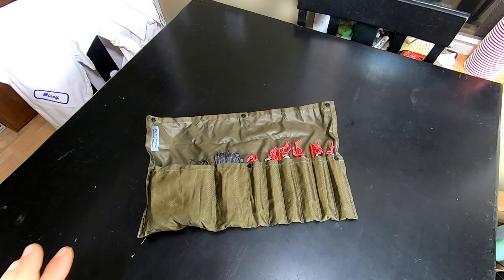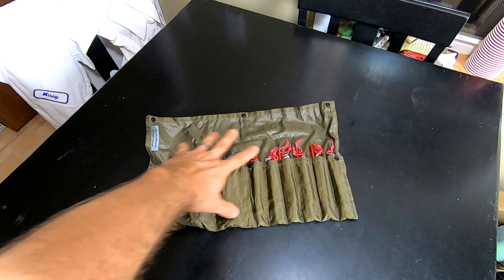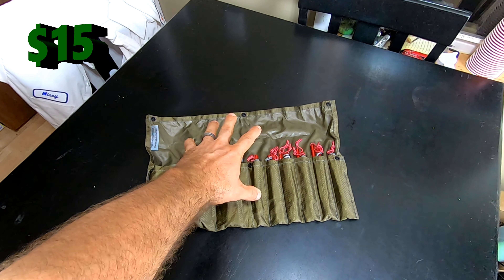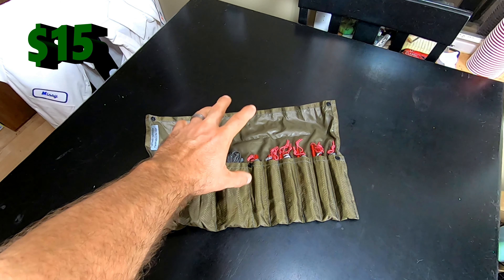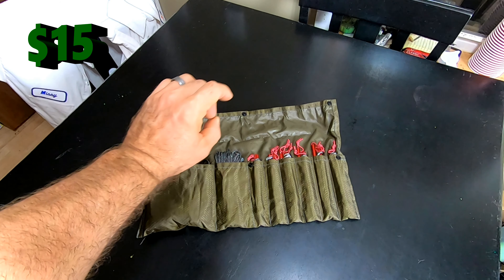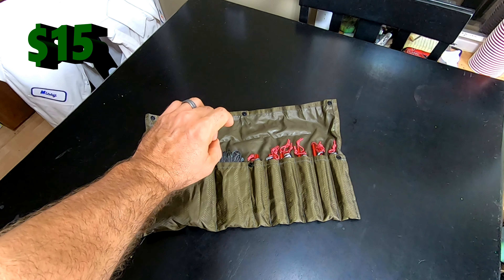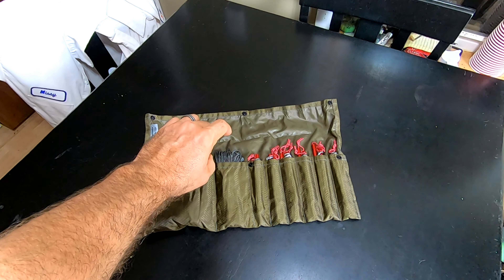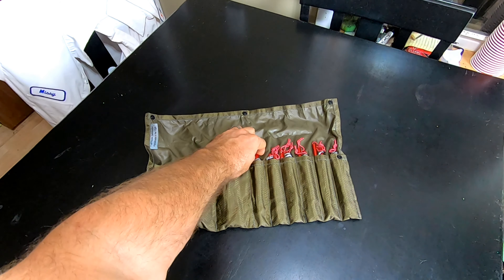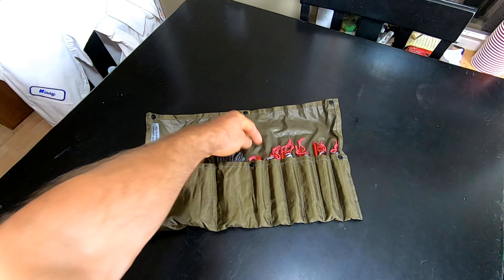It doesn't come loaded, but this is fifteen dollars — seriously, fifteen dollars for this kind of organization. It is actually designed for six to six-and-a-half inch stakes, though you can use other sizes as well.